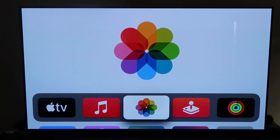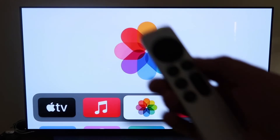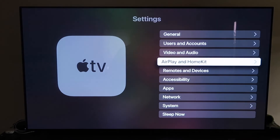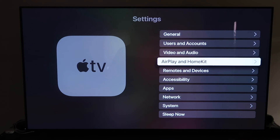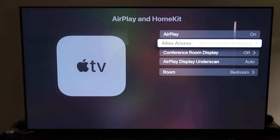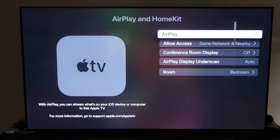Grab your Apple TV remote, go down to Settings, and click on the fourth tab — AirPlay and HomeKit. Make sure AirPlay is turned on. When you first set it up, you need to hold your unlocked iPhone near the Apple TV and it'll automatically pair — it recognizes your phone nearby and starts syncing, then you just give approval to access your phone.